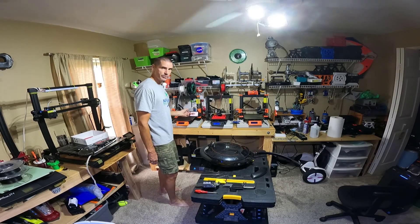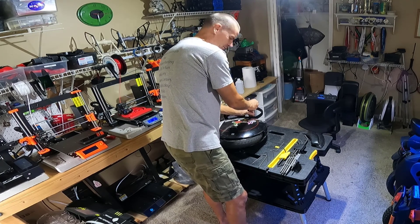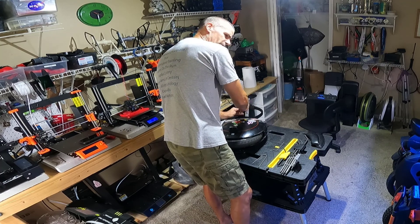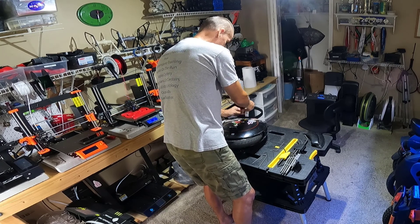I watched this video once before, just getting a refresher. I didn't realize that the V5F only has like a 350 watt-hour battery — I thought it was a little bigger, but I guess not. So anyway, you have the Extreme Bull Commander. Interesting wheel — we'll see.